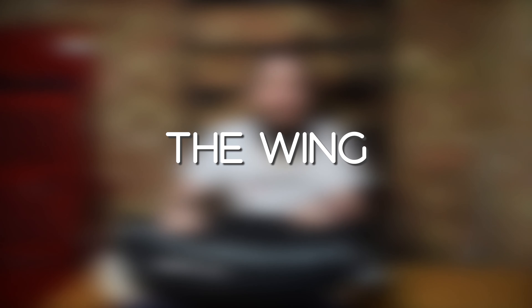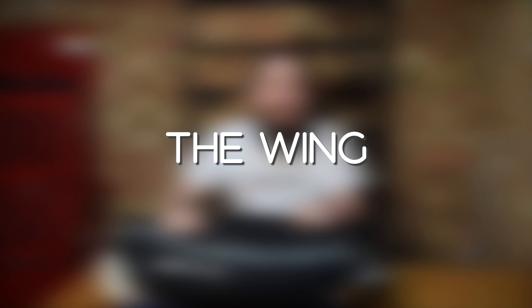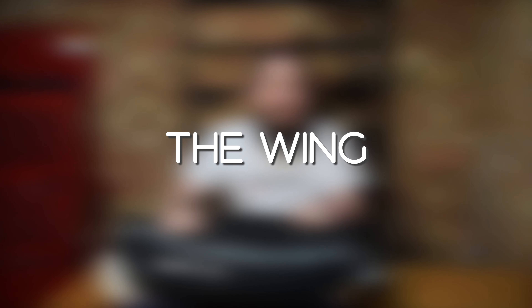When building this on the dive site: tanks first, then the P-weight, then you line up these grommets onto the bolt holes. Then all we need to do is put the back plate on top, screw it all down, clamp it together and you're ready to rock and roll. That's my bladder — let's take a look at my back plate and harness.